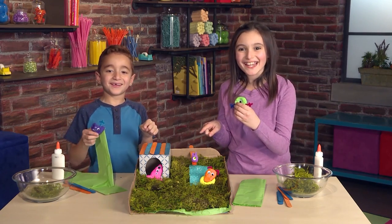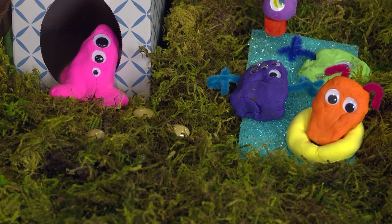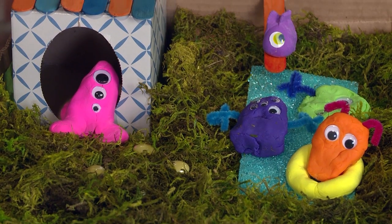Monster house party! Let's make a monster house. We need a house for our amazing monsters.